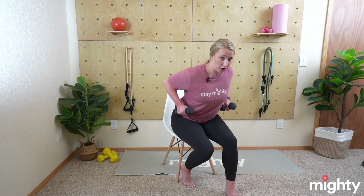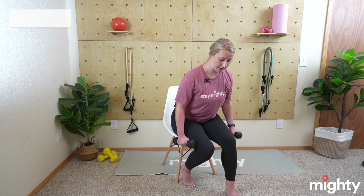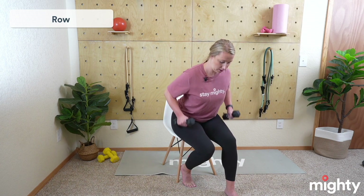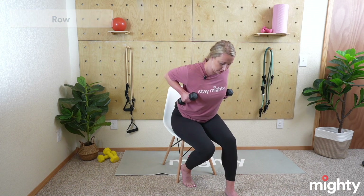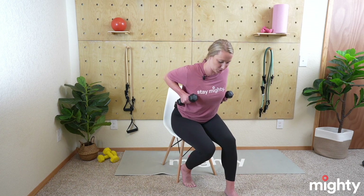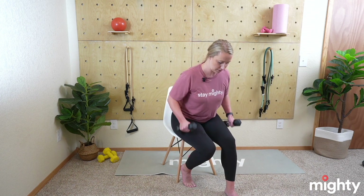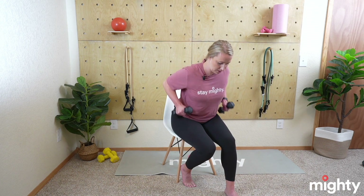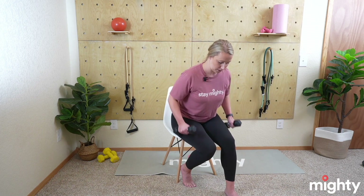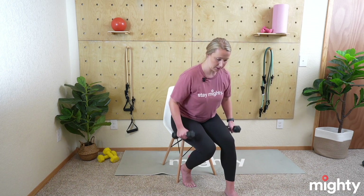Go ahead and grab your other weight, make sure you're nice and sturdy in your chair, feet staggered if you want more balance control. We're going to begin with that row — weights start at the side, slight lean forward, draw that belly button toward your spine, no arching in that back, and both arms come back for 10. Squeeze those shoulder blades as you come back — you'll feel it a lot more if you're really isolating and squeezing those muscles. Remember to draw that elbow back; weights meet at your lower ribs.